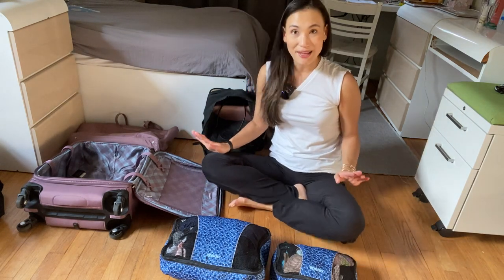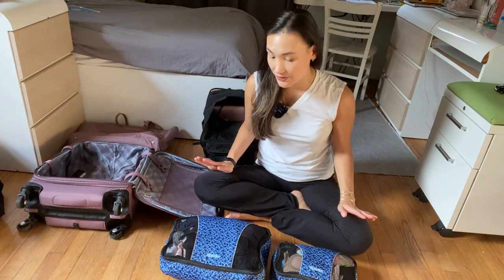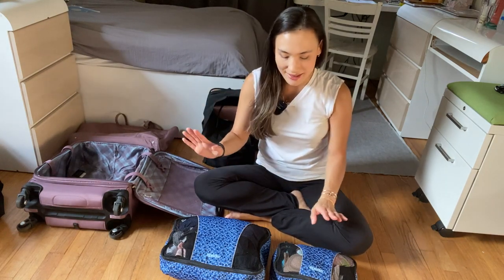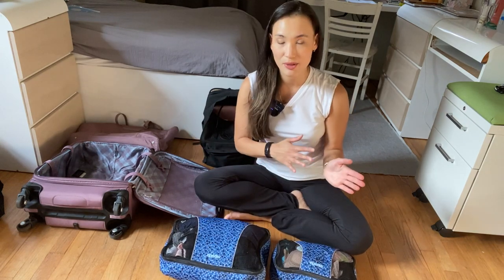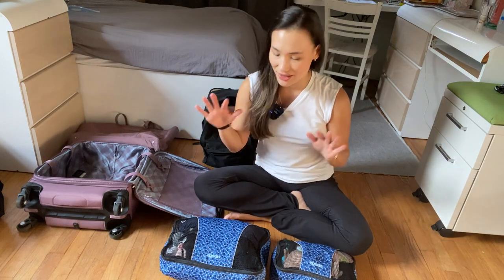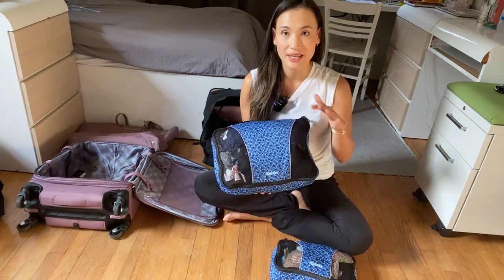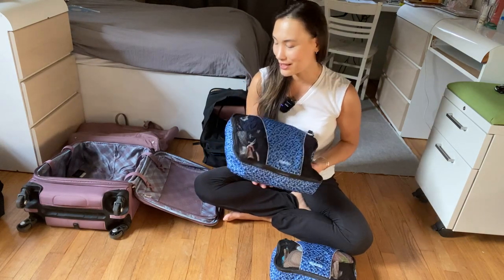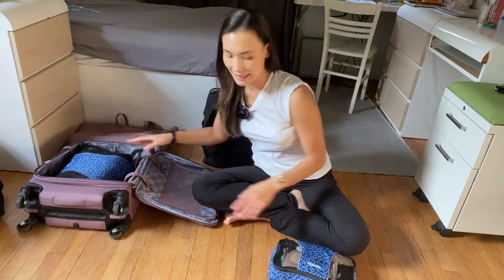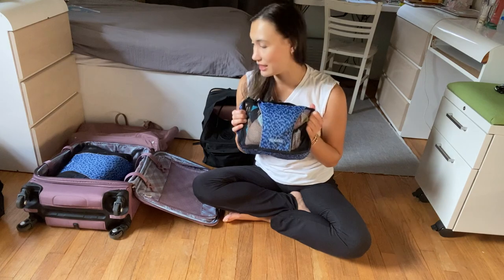This particular trip I'm packing for is four days long, and I feel like this is a good amount of clothes to take. My day clothes and anything I'm wearing that's not sleepwear goes in the large cube, and my night clothes and underclothes go in the smaller cube.